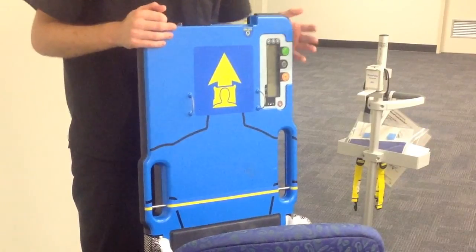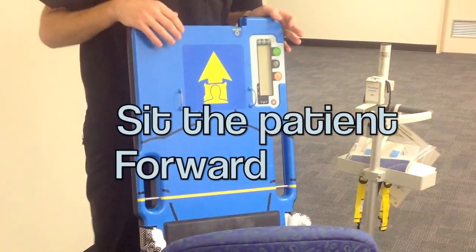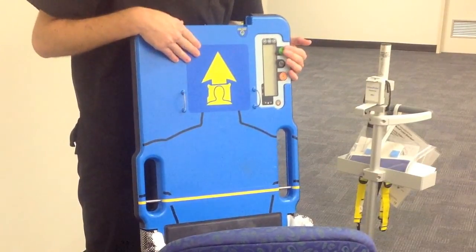To deploy the autopulse device, bring the trolley to the patient, remove the device from the trolley, sit the patient forwards and using two people deploy the device behind the patient's back, ensuring the patient's head is at the head end of the device.